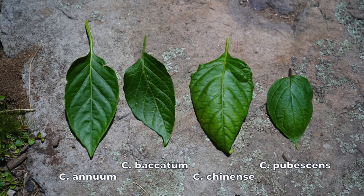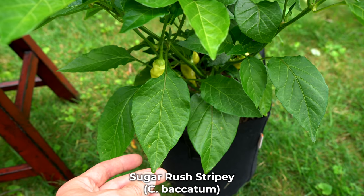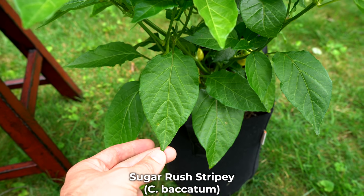The leaves of baccatum species plants are a little bit harder to distinguish. They're sort of slimmer and slender like annuum species, but they tend to have a few more veins on the leaves, so the leaves look a little more complex. But there's a much easier way to identify a baccatum plant, which we'll get to soon.